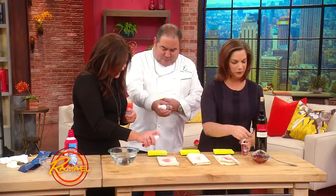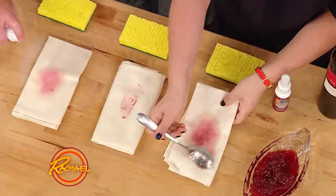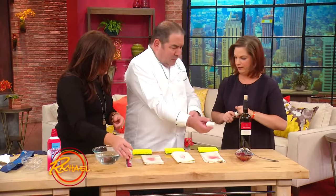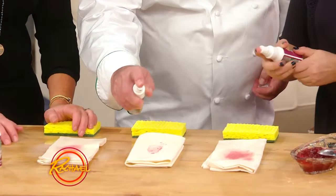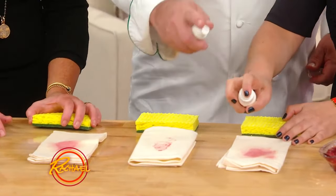So what you're going to do — just like with the other stain — is start by scraping the solids away, and then you're going to spray Wine Away right on the stain, like that.